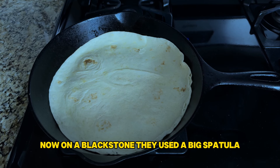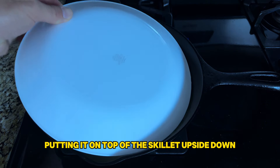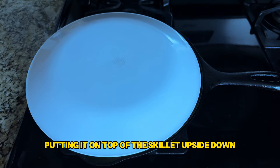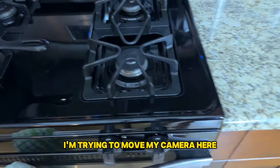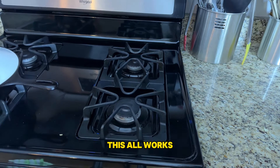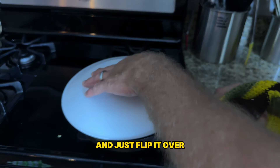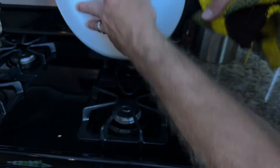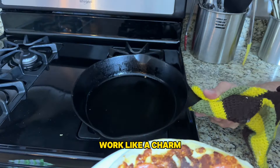On a Blackstone they used a big spatula, but I think this might even be easier. I'm taking a plate and putting it on top of the skillet upside down, and then I literally take it off the hot stove and just flip it over. Look at that — worked like a charm.